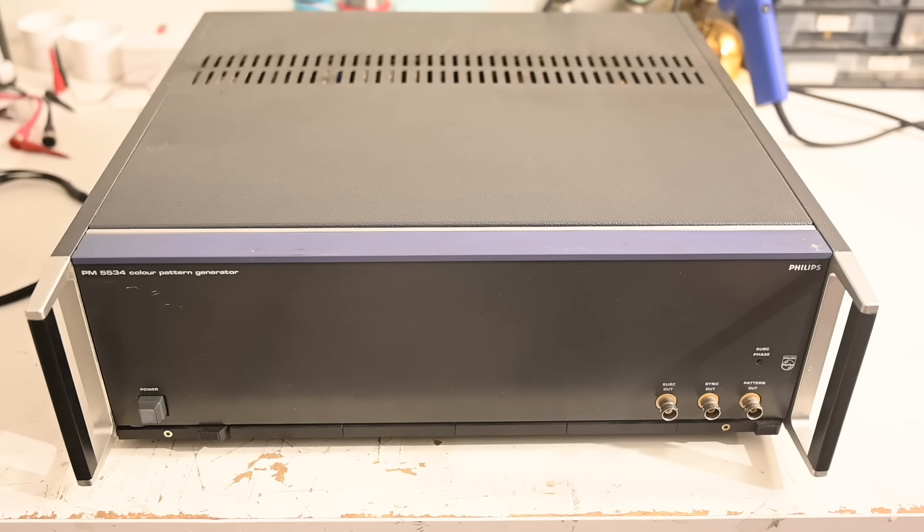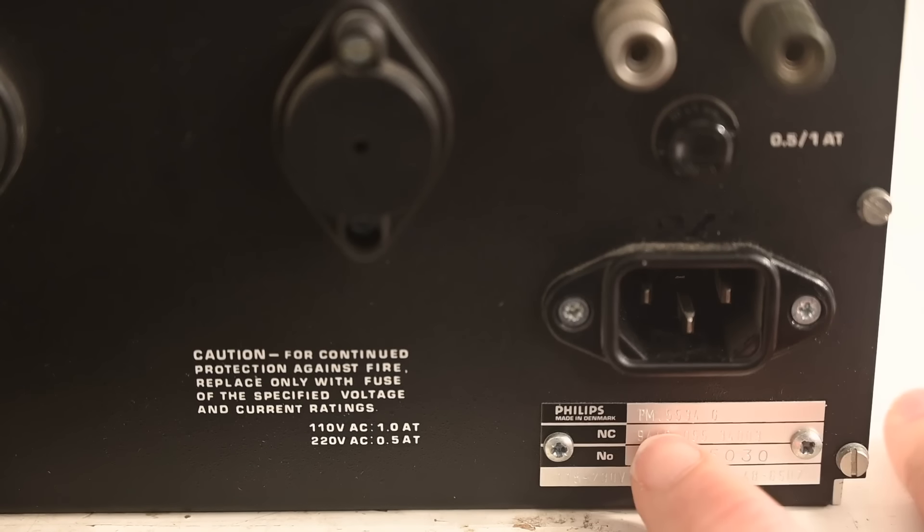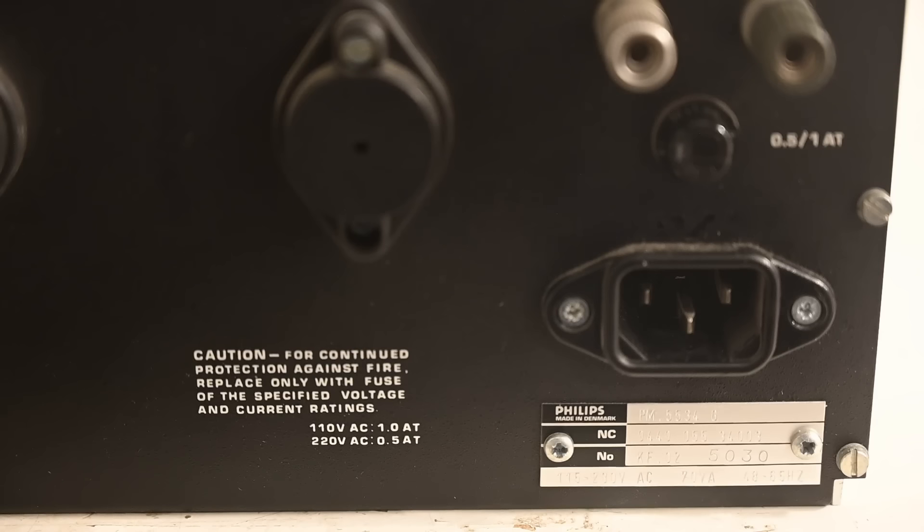This thing was sold to me as PM5534 'not working, for parts' — as if I'm going to be scrapping it unless half of it is missing; this thing is going to work again. The seller didn't even say which version it was — PAL, SECAM, or NTSC. Looking at the identification plate on the back, it is a PM5534G, which is the ordinary PAL version. Finding an NTSC or System I version would be absolutely fabulous as those are incredibly rare, but unfortunately this is the most common model.